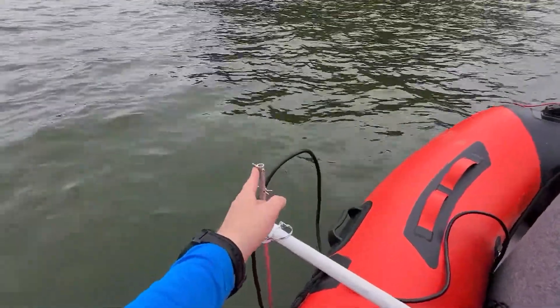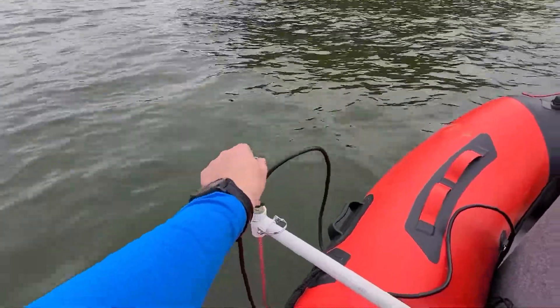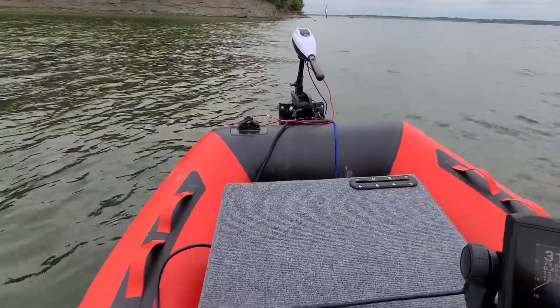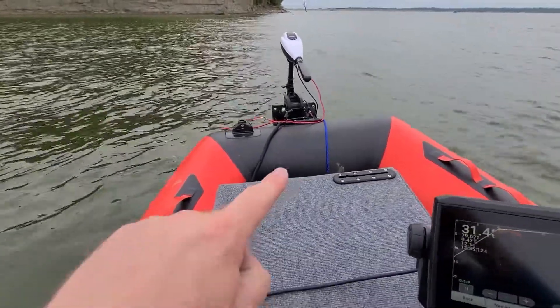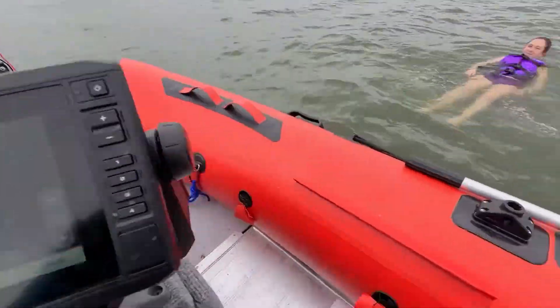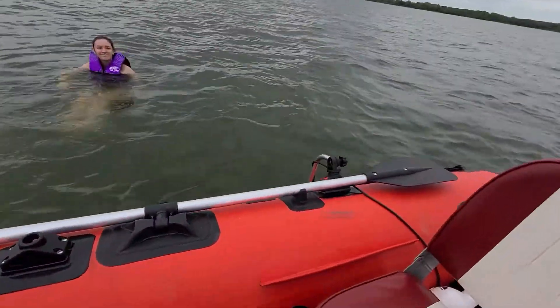That little bolt right through there serves to show which way it's pointing. There's my trolling motor mounted on the front. If I want to, I can move my fish finder and put it there so I can see as I'm going, and then I'll show you how I've got my transducer mounted.